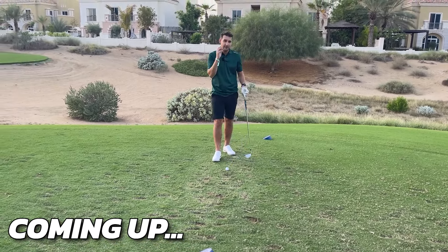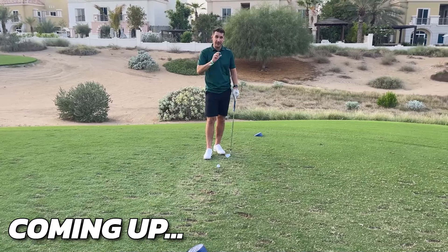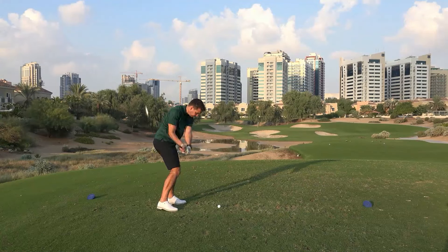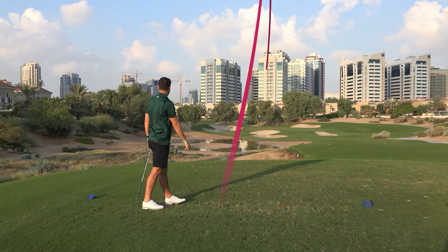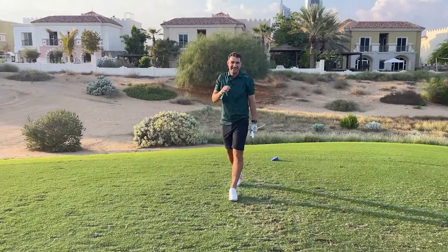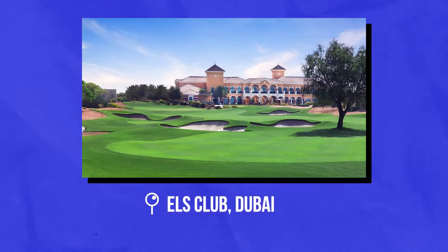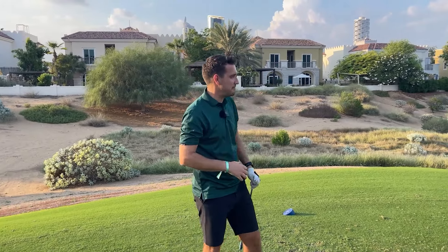A lot of golfers I coach originally say they want to come back to the golf ball the way they started, but that is absolutely not the case. We're hitting into a par three at the Elves Club, full of sand — a desert links course out here in Dubai. It's an incredible golf course, but when you've got massive greens and huge bunkers, impact is key.